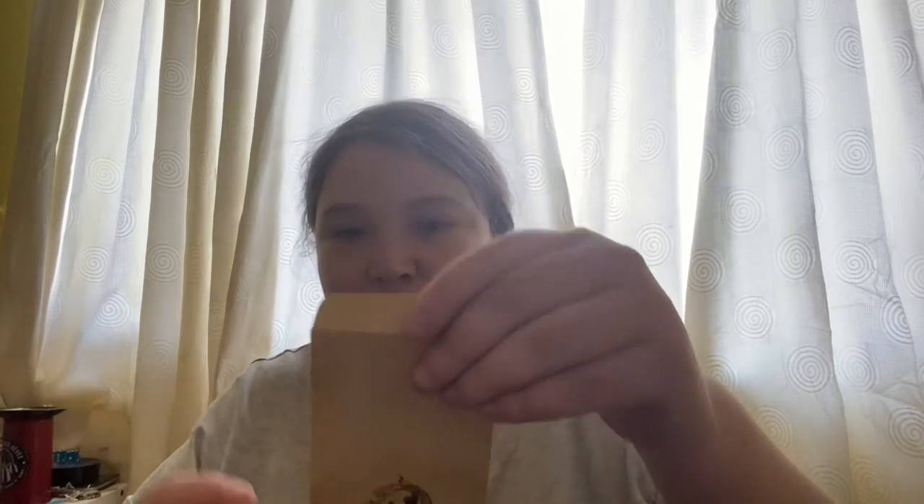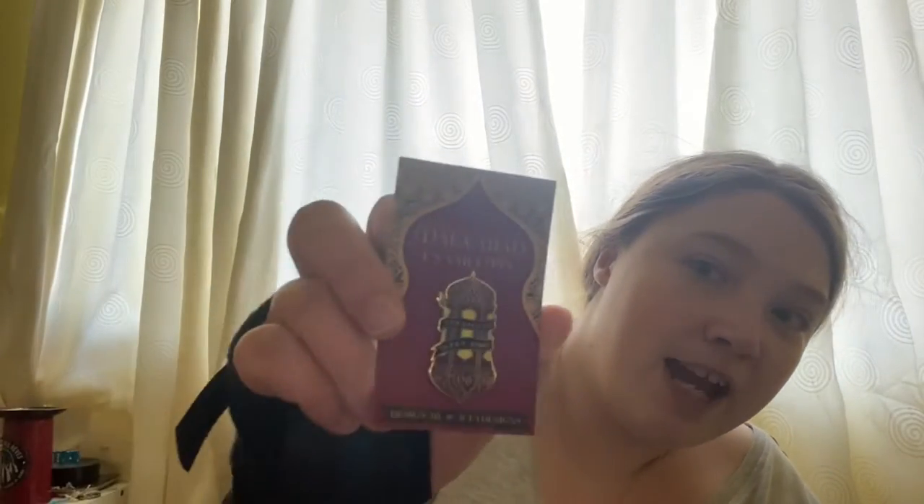Then we have a little envelope — I think this might be a pin. Yes, it's a pin! It's quite beautiful actually. This is by Icy Designs and is inspired by the City of Brass series. Then we have ooh, cherry blossom soap!